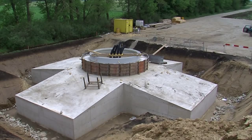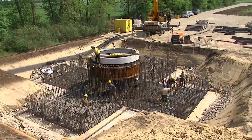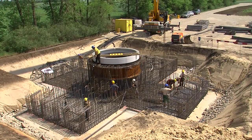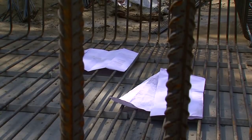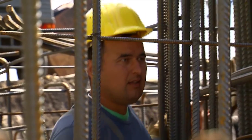Das Betonfundament verbirgt im Inneren ein Geflecht von 50 Tonnen Stahl. 300 Mannstunden pro Anlage sind notwendig, um es händisch aufzubauen. Eine genaue Kenntnis der Pläne und die präzise Montage des schweren Materials sind hier eine wichtige Voraussetzung.